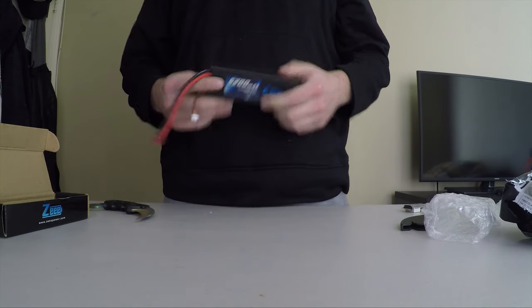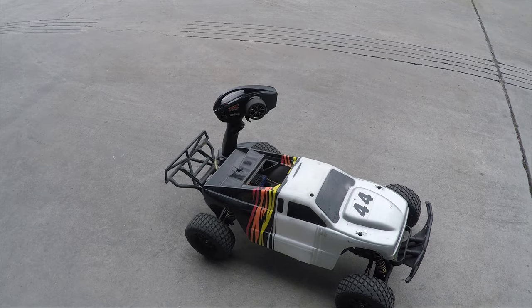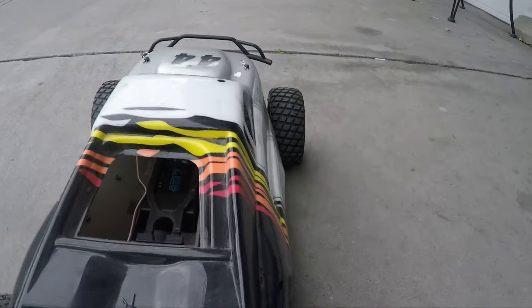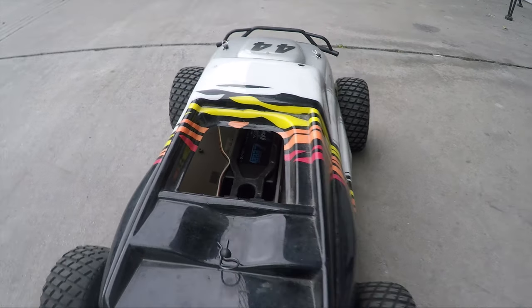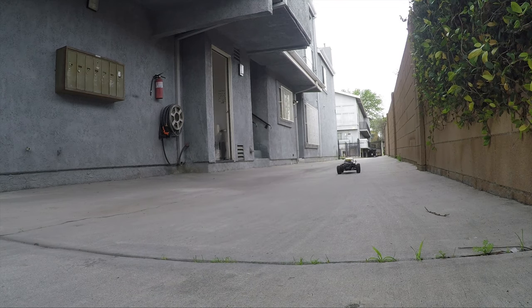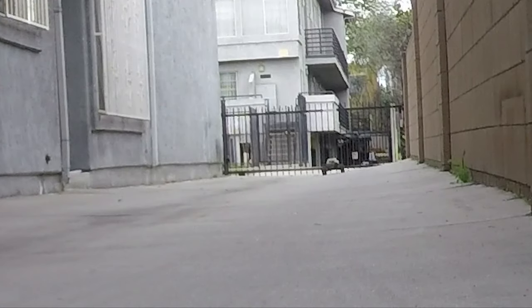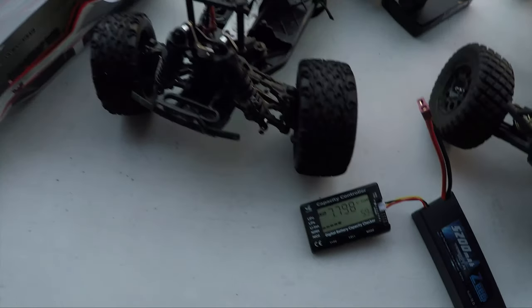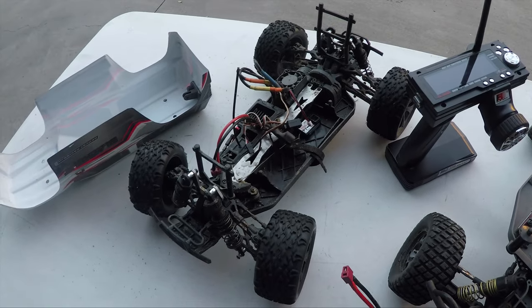Next thing we're going to do is get these in a couple of the cars and see what they do. Right now we got our Traxxas Slash two wheel drive, and you guys can see that we got the Z-Battery in there — you can see its logo and stuff. We're about to do some laps around my driveway. We got 60% on this battery now, so let's put it in this car and see what happens.